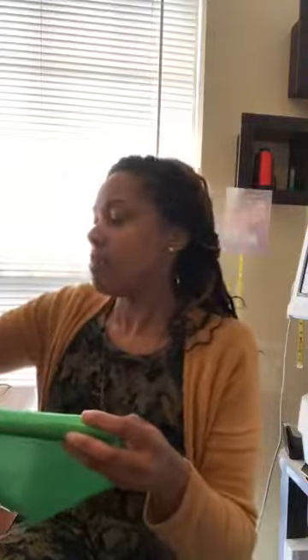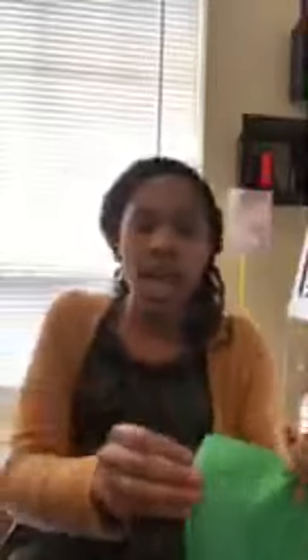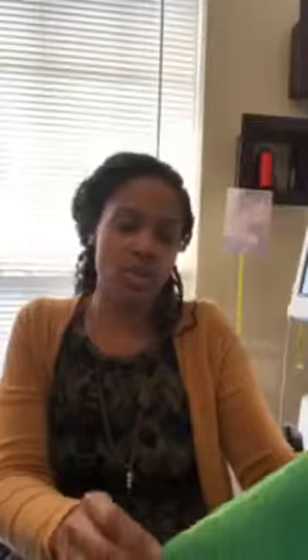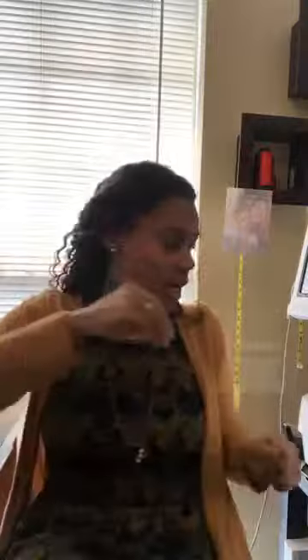We're going to do the same exact design but on the green since today is Saint Patrick's Day. The funny thing is after I was done working with this one, I looked in the mirror and I had glitter all over my face - but it was cute glitter so it was okay. This is the green one, and on the back is the glitter, so we're going to use the shiny side.